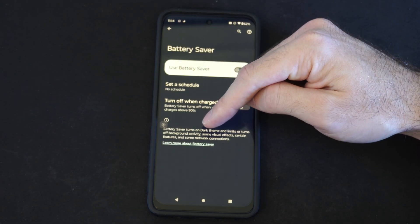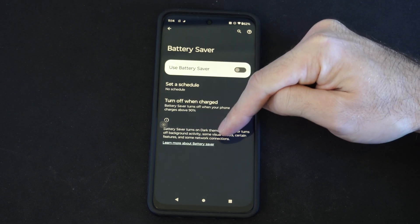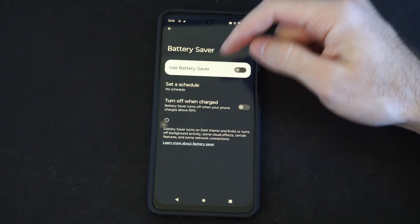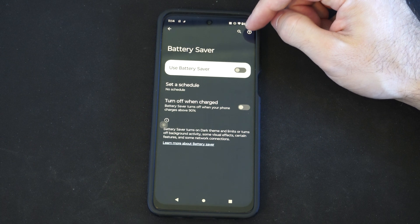It says Battery Saver turns on dark theme and limits or turns off background activity, some visual effects, certain features, and some network connections. So it's going to save you some battery, so why not have this turn on?